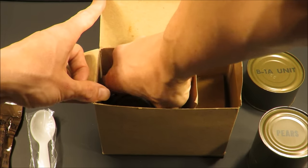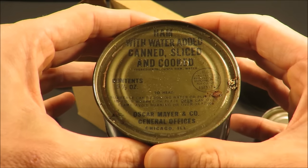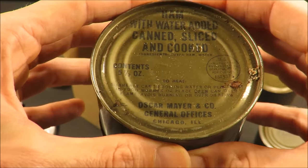And here's the main course — fried ham. On the can it says: ham with water added, canned, sliced, and cooked. Oscar Meyer and Company, General Offices, Chicago, Illinois.